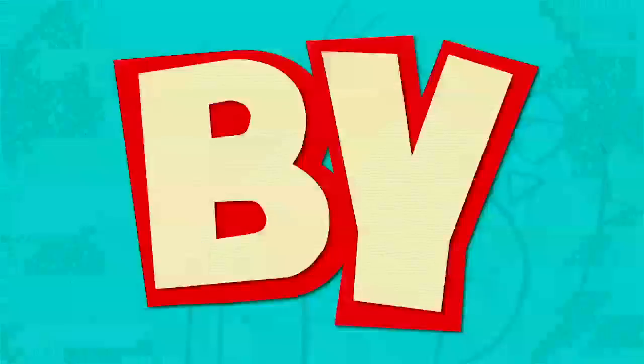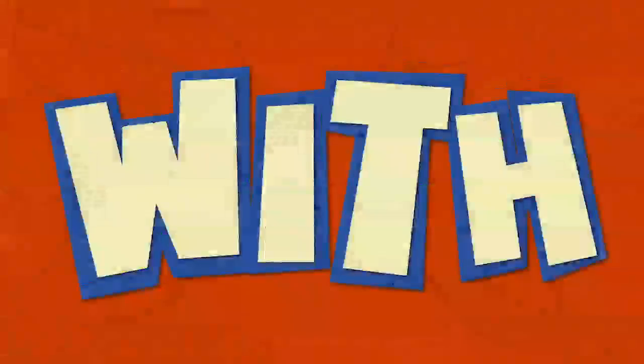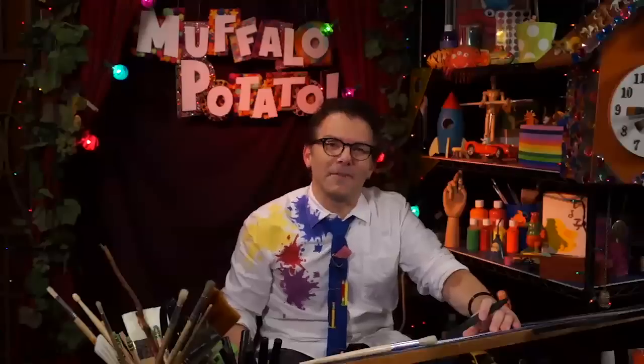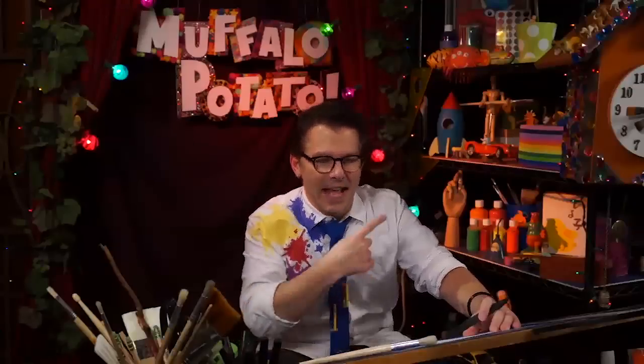Learn to draw in minutes by using letters and numbers with Muffalo Potato. Hi, welcome to Muffalo Potato. I'm John and that's Muffalo.